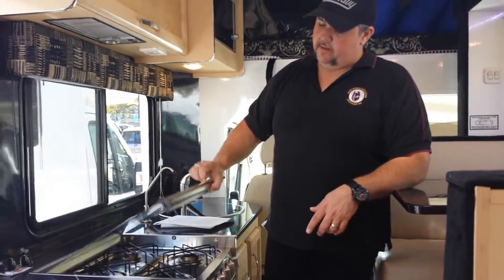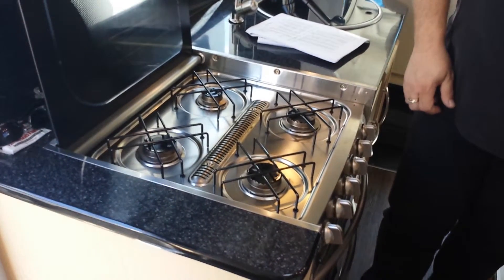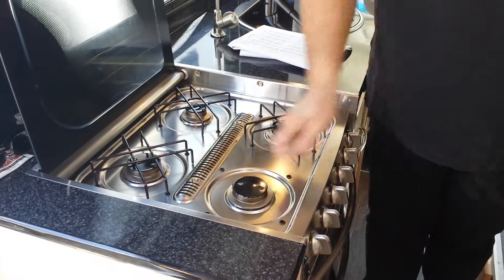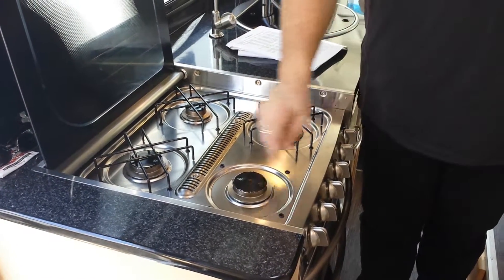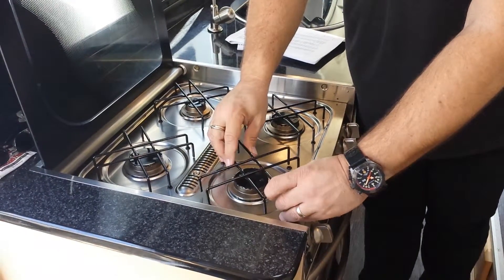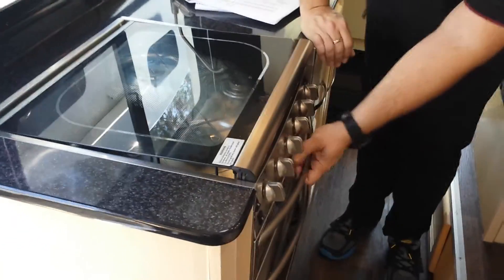This one being the deluxe model has a four-burner stove. If you ever have a problem with the stove not lighting, remove the burner, hit the top of it with the handle of a knife — that usually helps the situation so it can work again. Simply push it back in. You also have a grill.